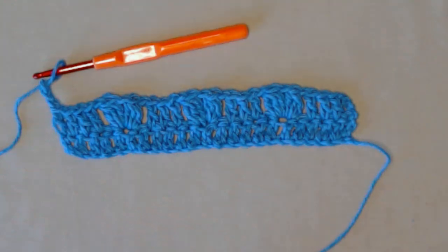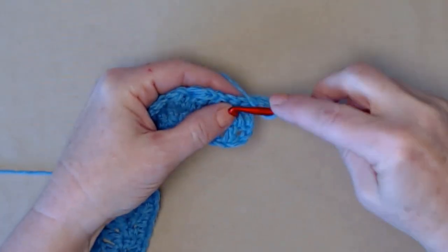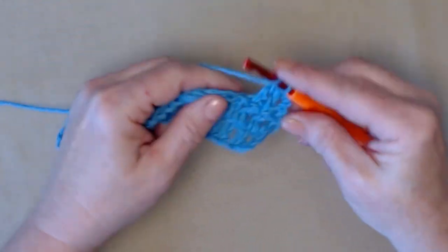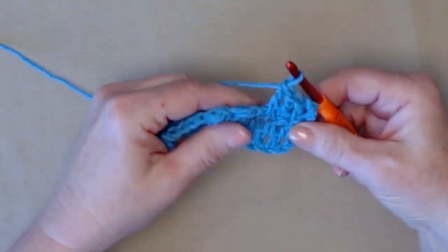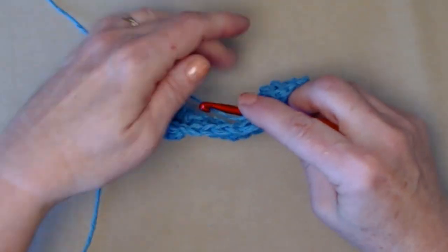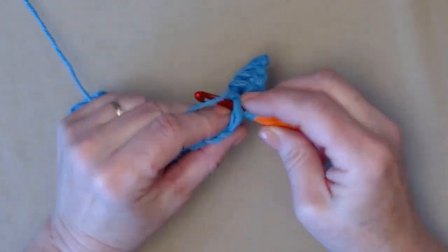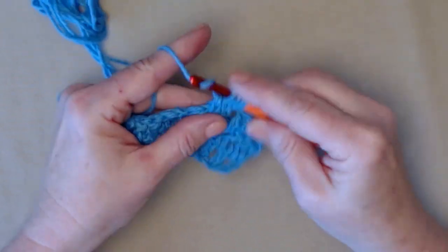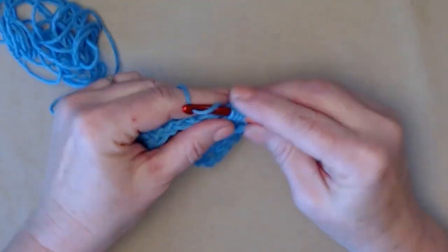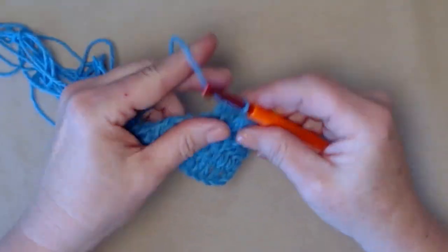Now we're ready for Row 3. We've chained 3 and we're going to turn our work. Our chain 3 counts as our first double crochet. We're going to double crochet in the next three, so we have four double crochets on the end. We're going to chain one and move right over to the chain one space in between those two clusters, and stitch the same stitches — two of the three double crochet clusters with a chain one in between. Then chain one and stitch another three double crochet cluster right in that chain one space, and chain one.